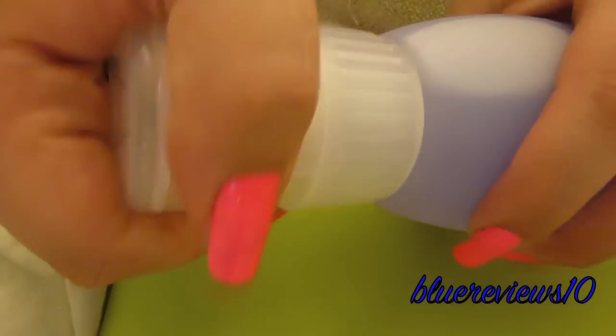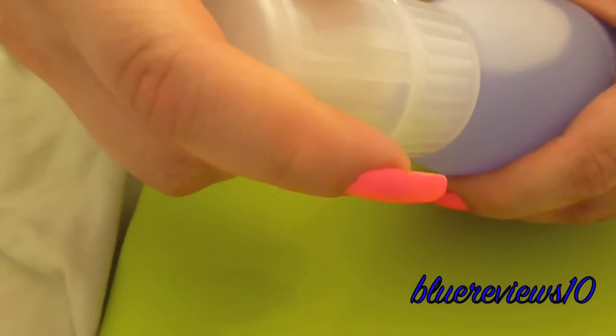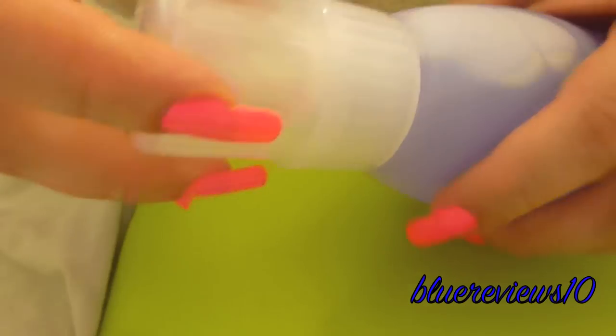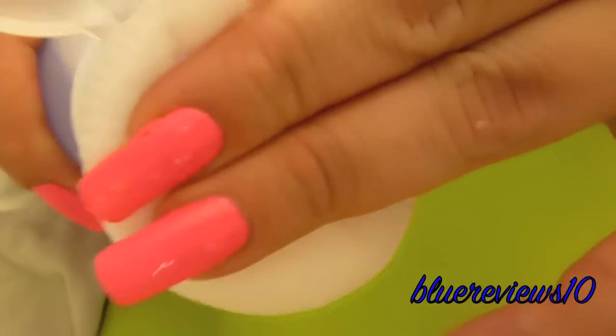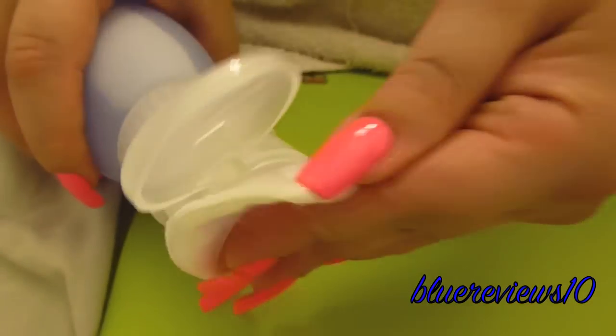This is kind of like a Clinique bottle, where you unlock it and the nail polish remover you're supposed to pump out of there. And it does.